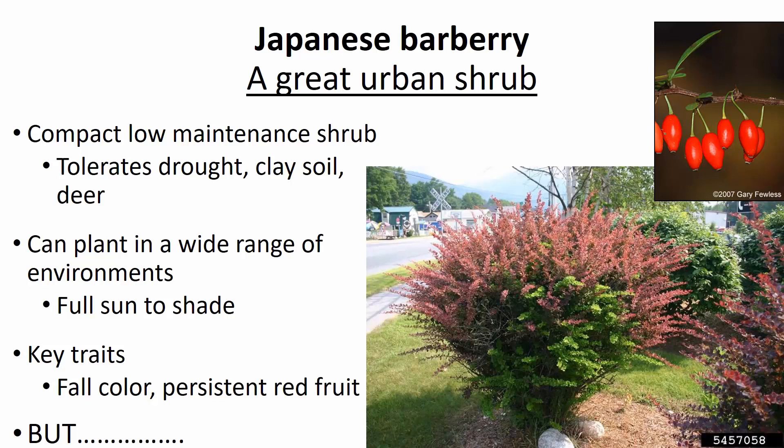It also can tolerate a wide range of environmental conditions from full sun to shade, which is another reason why it's such a great urban shrub. It also has some really good traits that make it very attractive, such as changing fall color, a range of foliage colors, and these very beautiful persistent red fruits that persist throughout the winter.